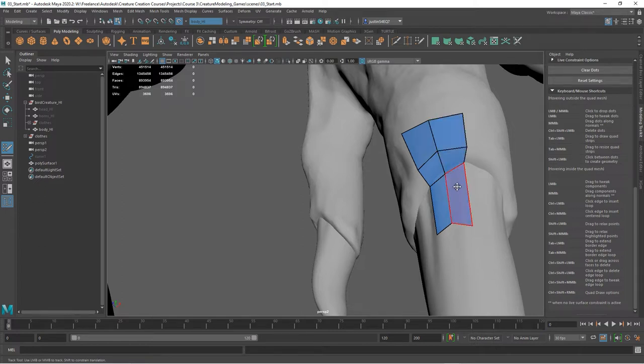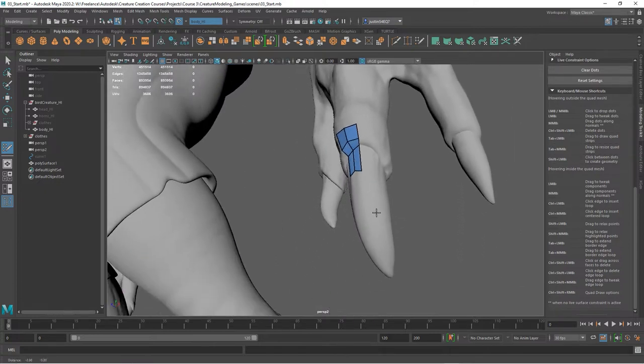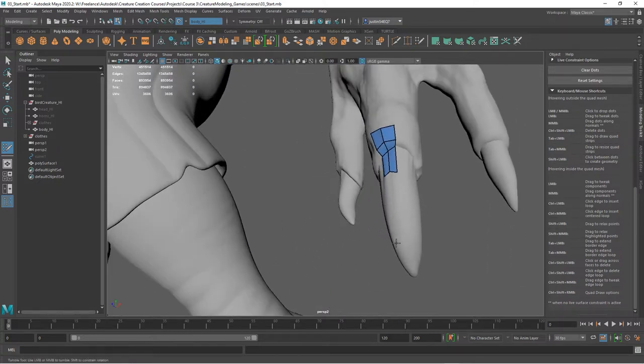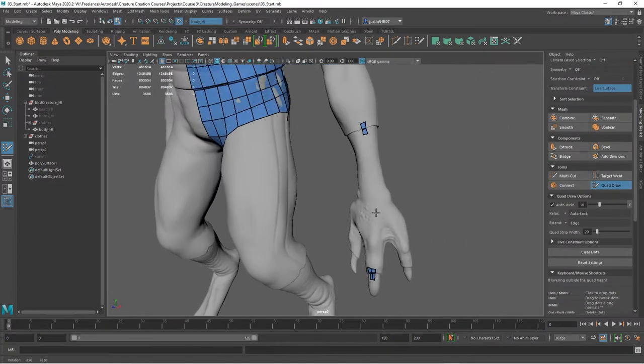Basically you have three planes here: you've got the plane where the claw is, the vertical plane where it transitions into the finger, and then the finger itself. As you do this you're going to notice you'll want to route geometry into smaller and smaller areas. The name of this tool is Quad Draw, and that's really what we're able to do here.